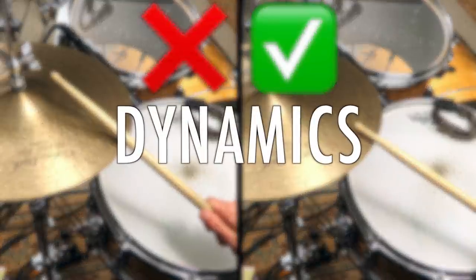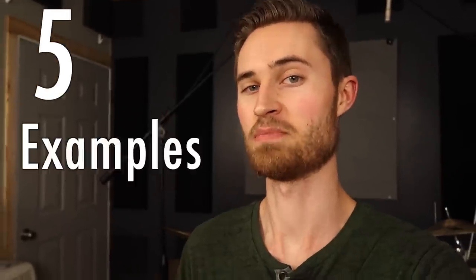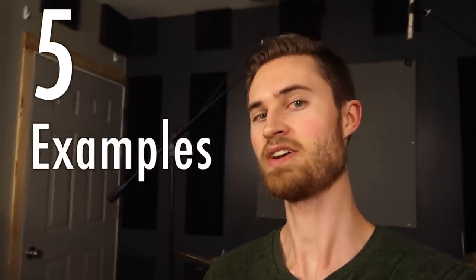You can use the weapon of dynamics to make any simple hi-hat groove sound really cool and way more difficult. I'm going to show you five examples of this and I'm going to teach you exactly how to do it yourself.